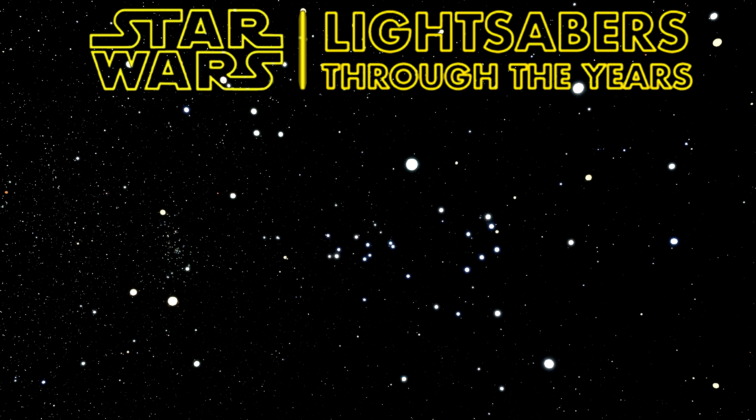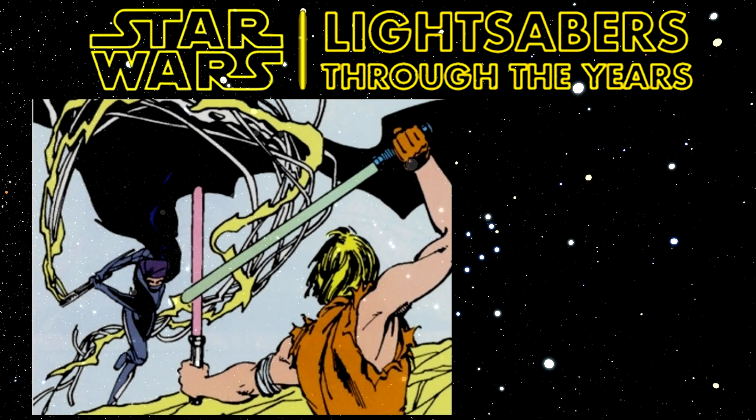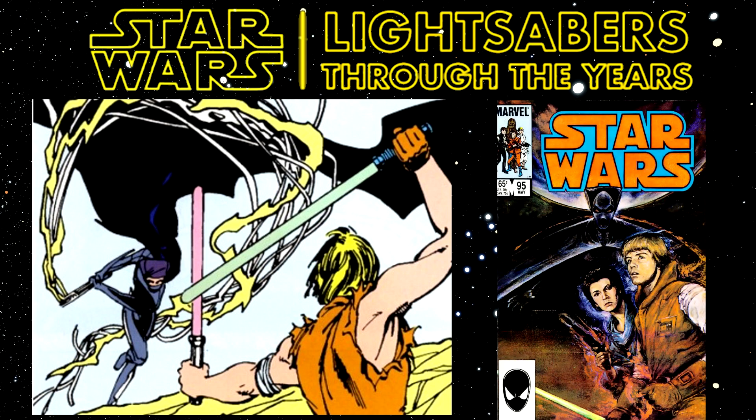The Light Whip first appeared in the classic Marvel Star Wars issue 95, the original Marvel Star Wars run. It is titled Nozeltrons and was released in 1985 and written by Mary Jo Duffy. In this comic, the light whip is wielded by Shira Bree, or Lumia as she's later known.